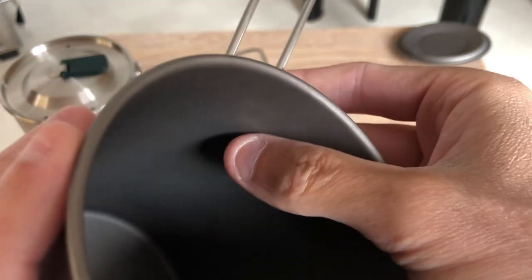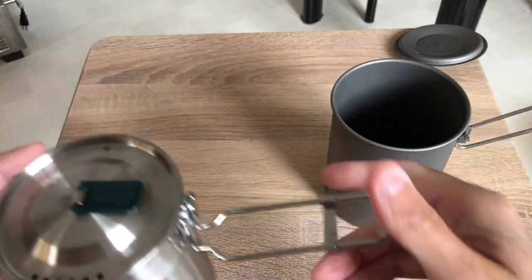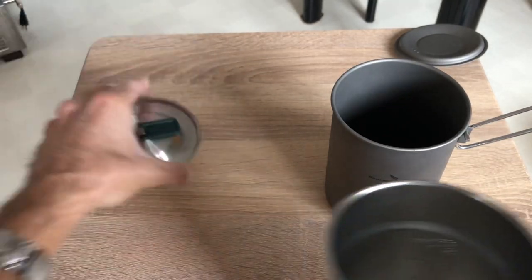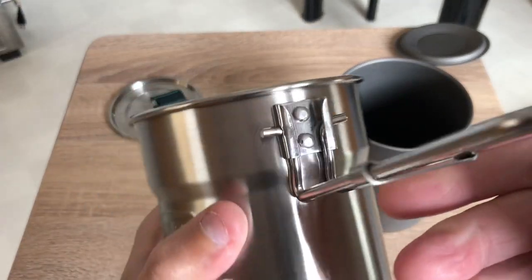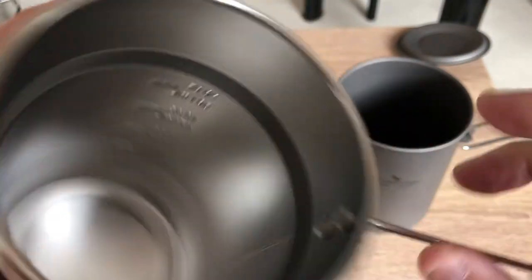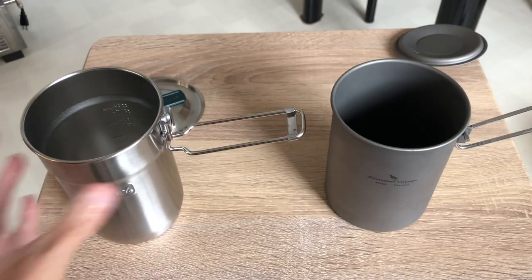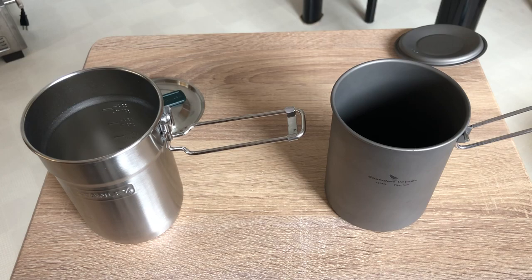You can just see the spot on the inside, but there's nothing going through. Basically compared to the Stanley, the Stanley is riveted inside — you can see the rivets right there. So that's one difference between the Boundless Voyage and the Stanley.